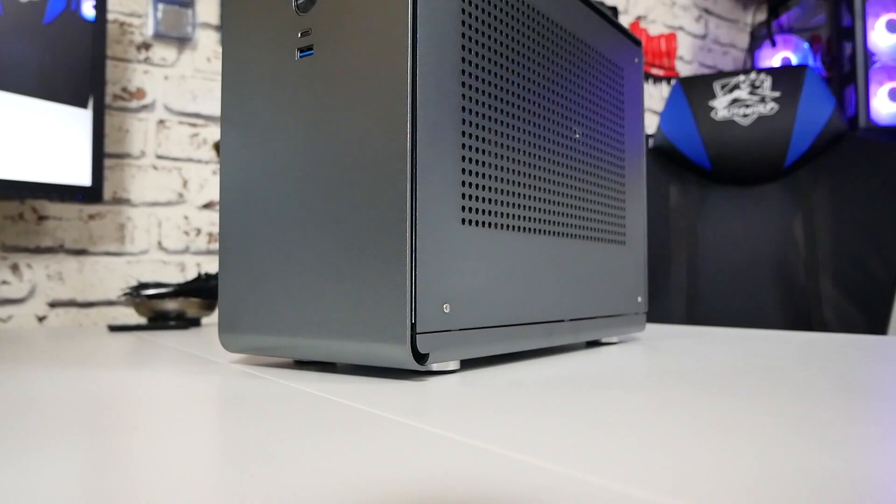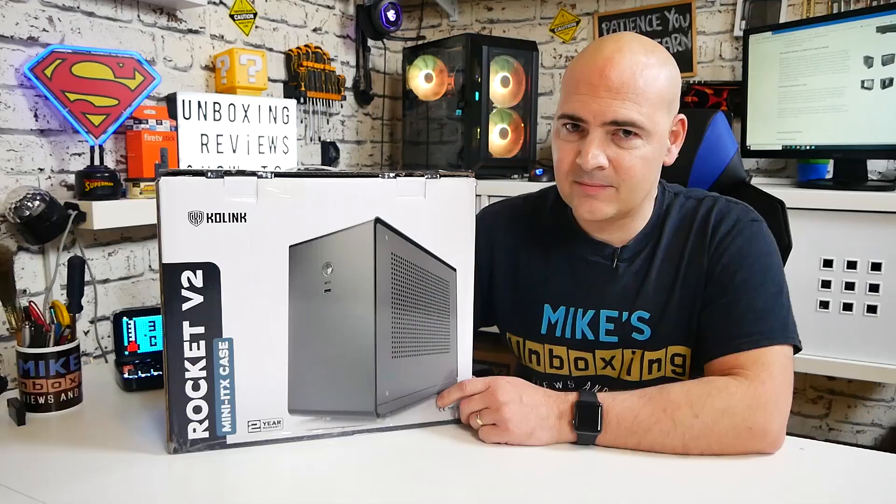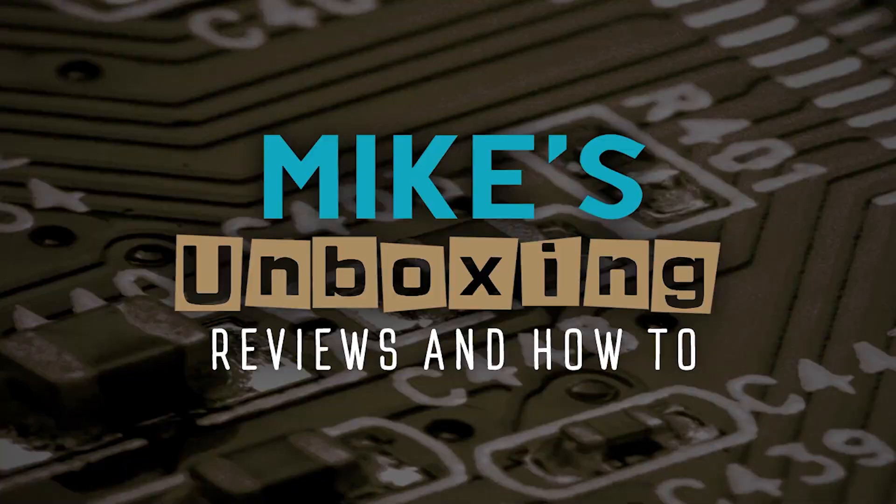Hi, this is Mike from Mike's Unboxing Reviews and How To, and today we're going to be taking a look at the new and improved Codelink Rocket V2. Is it going to be a successful launch or is it going to need a degree in rocket science to build? All those things answered and more coming up.